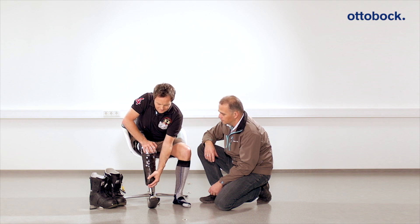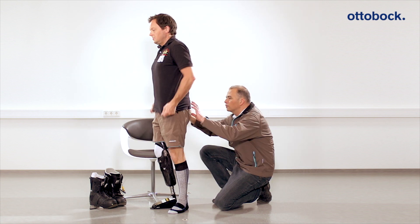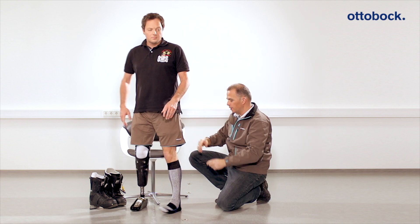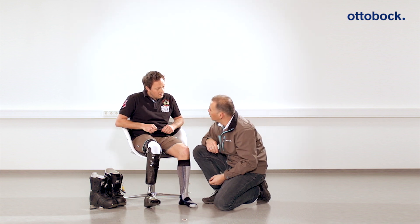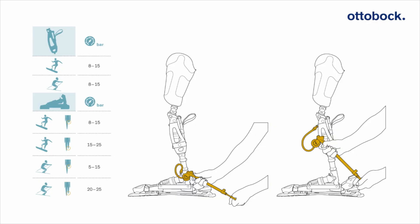The prosthesis should be put on while sitting to make it easier for the patient. Then check the height of the prosthesis — it is advisable to make the prosthesis the same length as the contralateral side. For adjusting the hydrodynamic system, the flexion resistance can be adjusted with the help of the high-pressure air pump. The preset values are merely basic values that need to be individually optimized for every athlete.